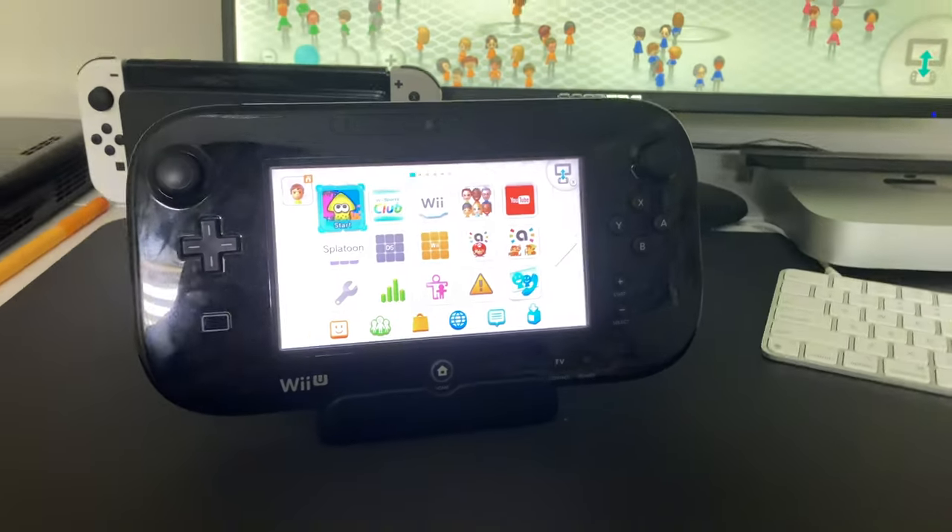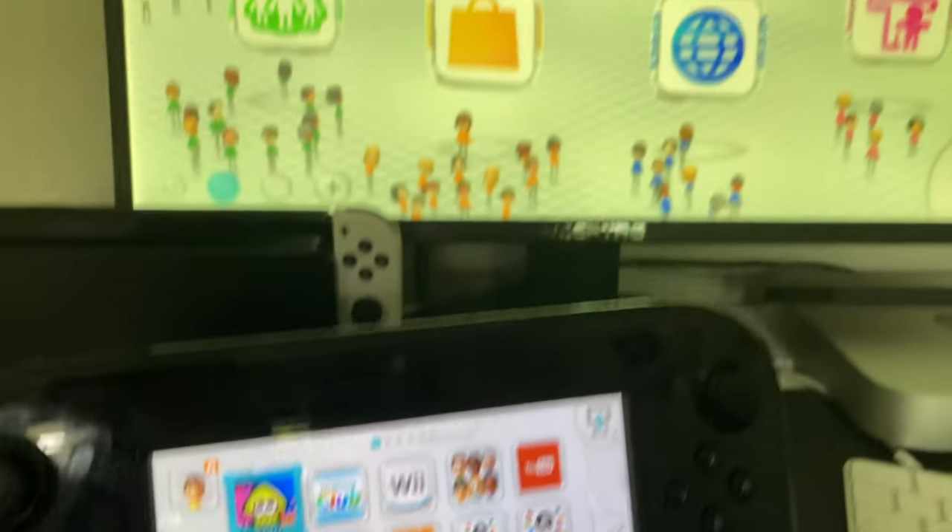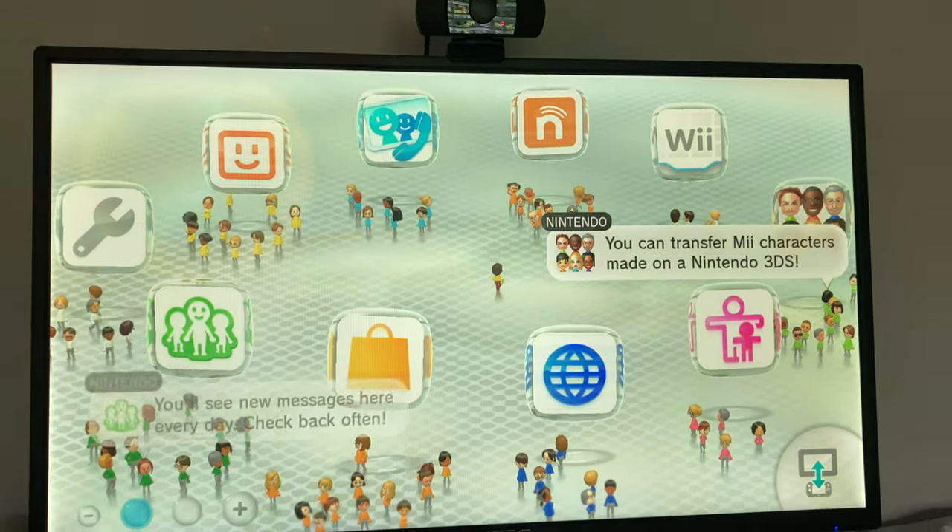This is the Wii U. I ordered this for around $165 in total on eBay, and I've seen worse prices, so I think this was pretty reasonable.